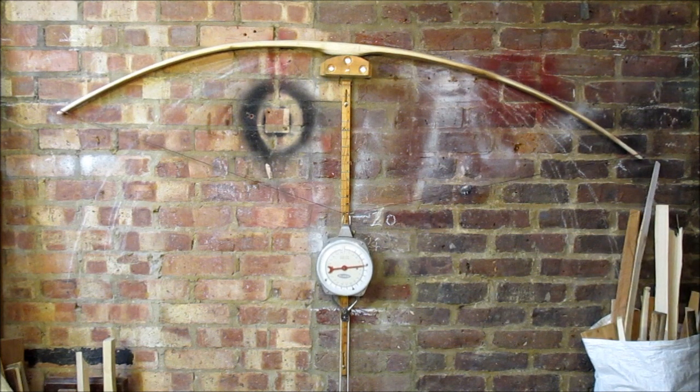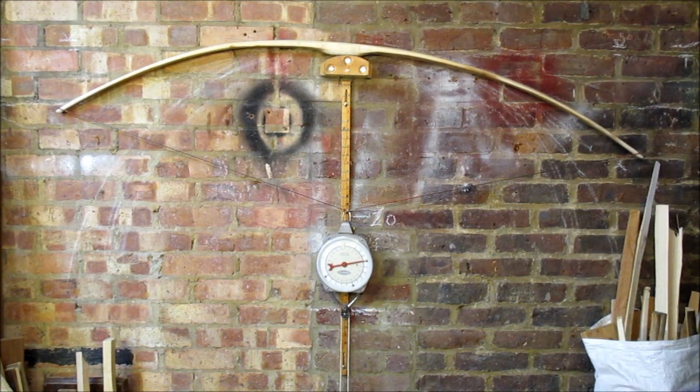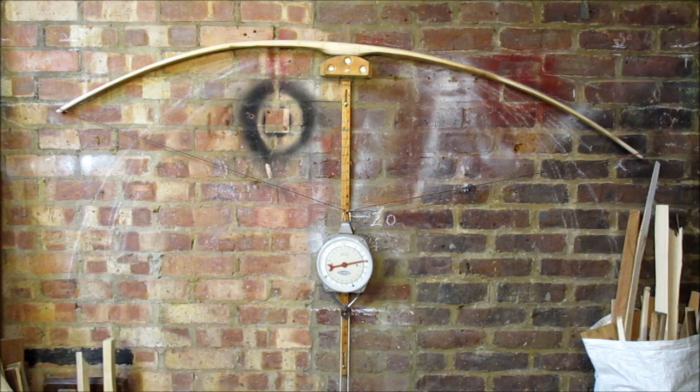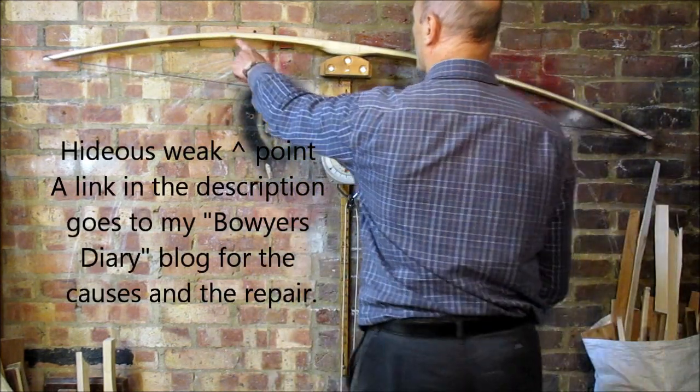Left limb's looking weak, it's interesting. Where I say always pull it the full draw weight unless the tiller's wrong — that tiller's gone way wrong all of a sudden. You can see that left limb sort of there... don't know what's happening there. Looking very weak there.